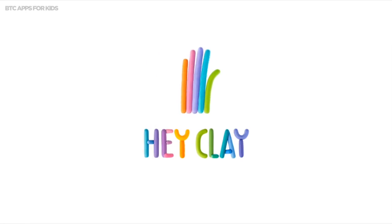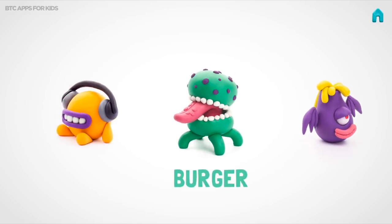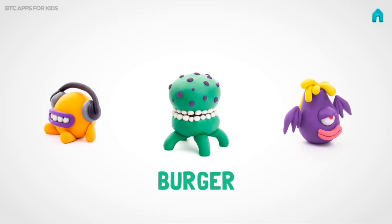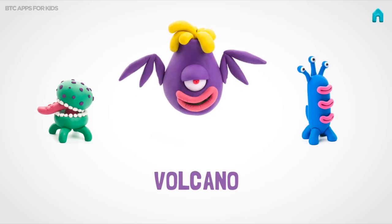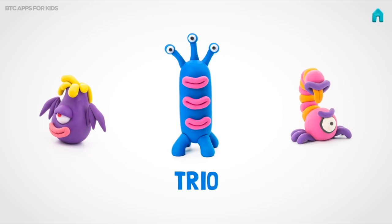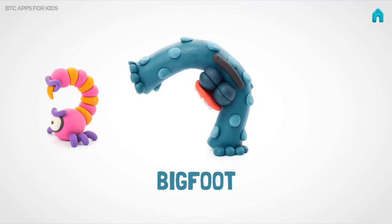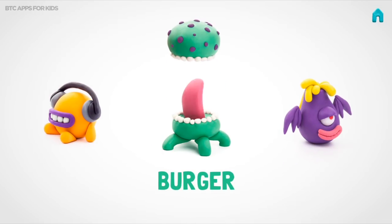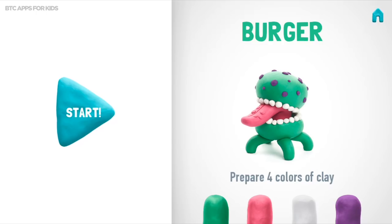Hey Clay! Let's make a wonderful burger. Don't forget to smile while doing it. Take four colors of clay.